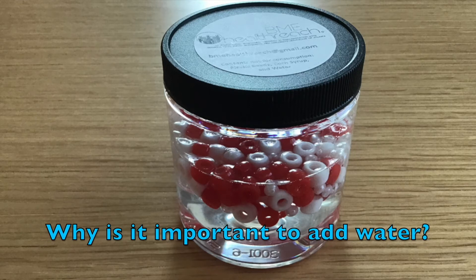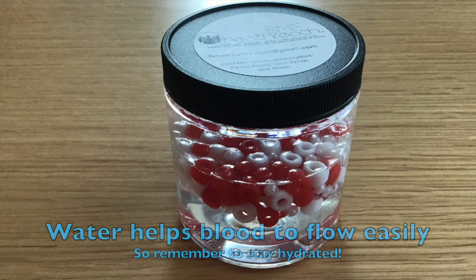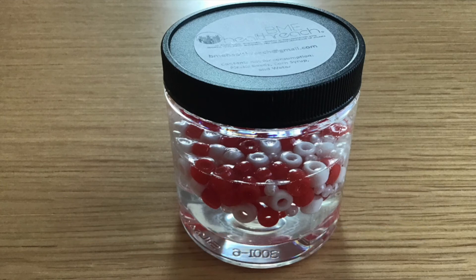Last question — why is it important to add water to blood? This is because it helps keep the blood fluid so it can flow throughout your body easily. We can add water to our blood by drinking water during the day and keeping hydrated. Thank you for doing the activity with me — I hope you had fun!